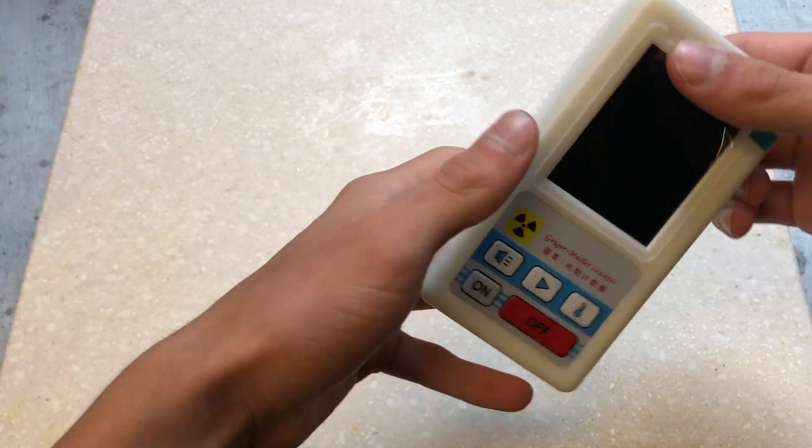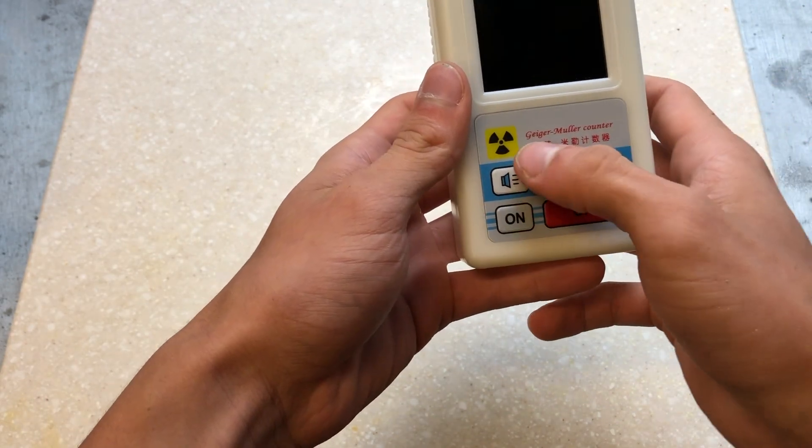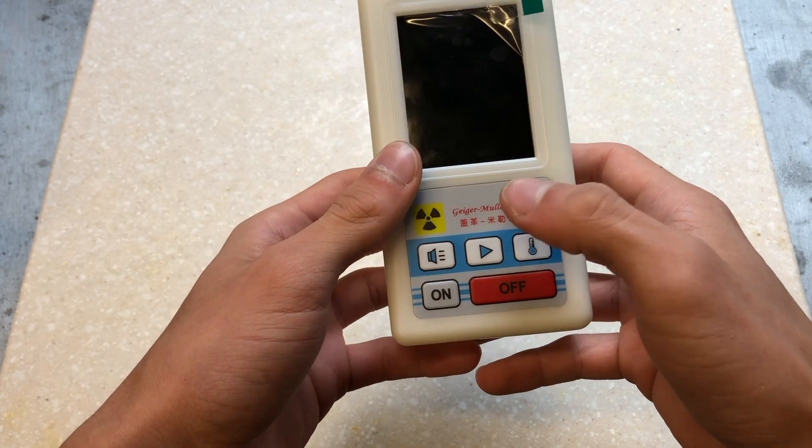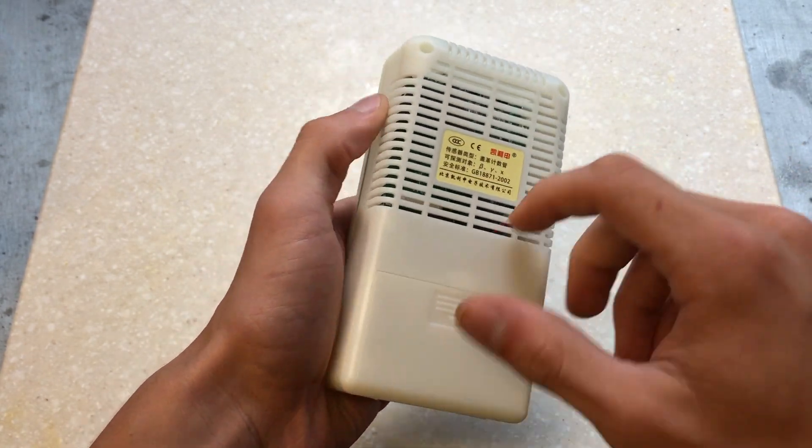The Geiger counter has a protective plastic on the LCD and five buttons on the front. This is a Geiger-Muller counter, meaning it has a Geiger-Muller tube in the back, inside an ABS plastic housing.